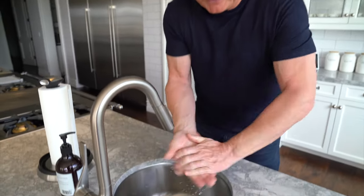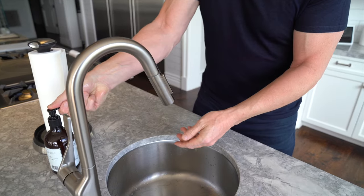A simple wash of the hands. First off, quickly wet the hands, just lightly, and then from there a nice dose of soap.